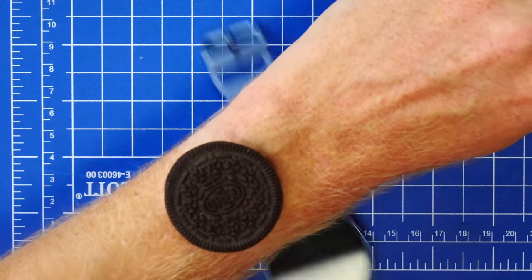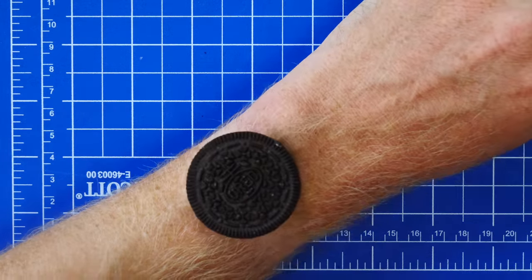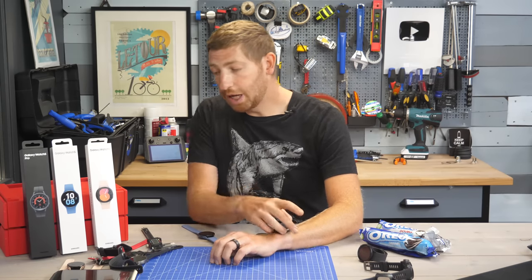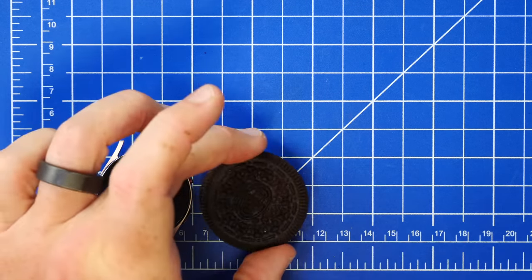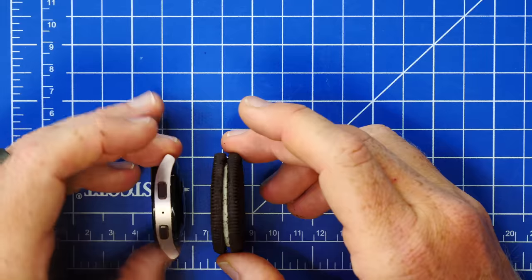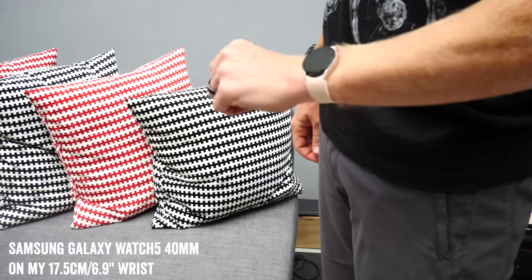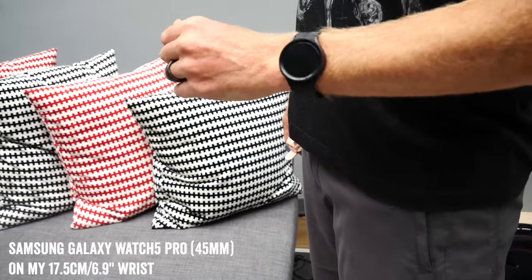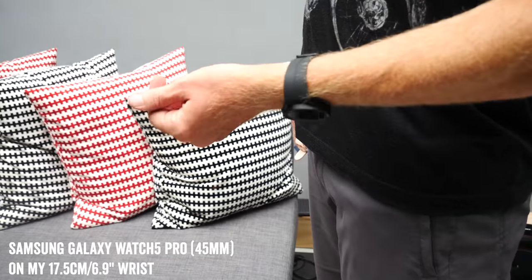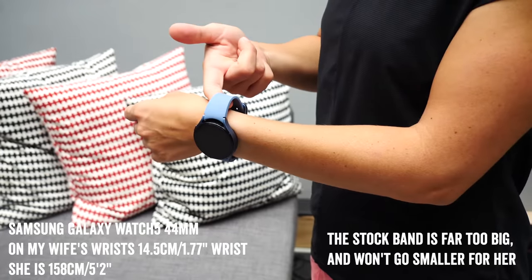You can use Oreos as a substitute to figure out whether this is the right size watch for you — the double-stuffed one for the Watch 5 Pro and the regular one for the 44mm. For the 40mm, it's the same thickness as a regular Oreo but not the same width, so you'd just have to nibble around the edge. Here are some quick photos of what these watches look like on my wrist as well as my wife's wrist, with the circumference of our wrists listed for context.